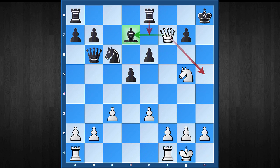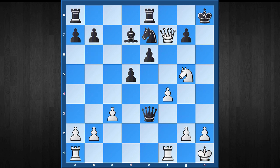Even though materially white is down, black's position is completely losing. In the game, my opponent — a 2100-rated player — continued with Ne7. I responded with f4. The plan is very effective: white wants to play Rf3, Rh3, and checkmate the black king. After a long thought, my opponent played Nf5, but it doesn't stop anything because Rf3 comes anyway.